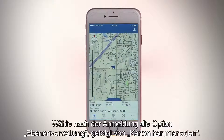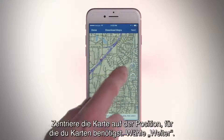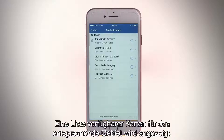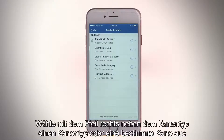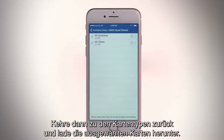After you log in, open Layer Management and select Download Maps. Center the map on the location you need maps for and tap Next. A list of available maps for the visible area will appear. Select a map type or a specific map by using the arrow to the right of the map type and selecting a map name. Then go back to Map Types and download your selected maps.